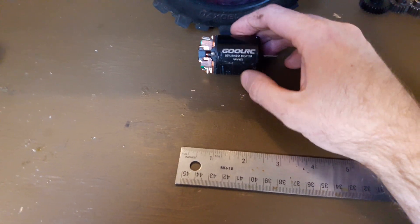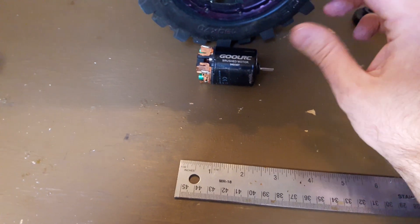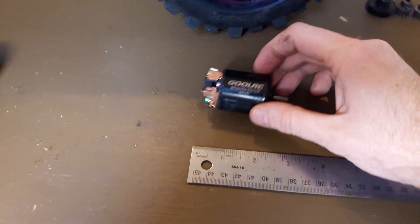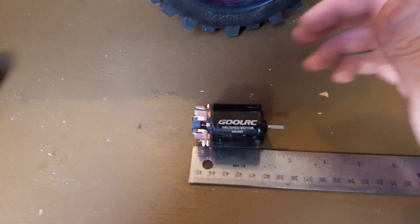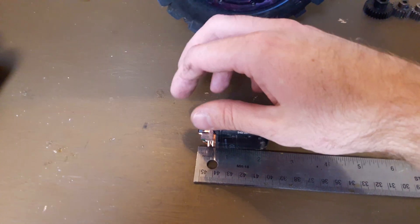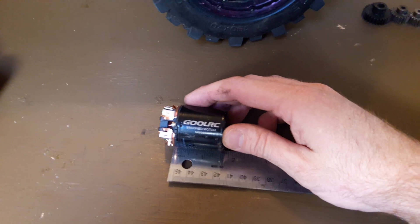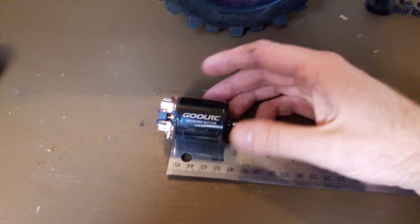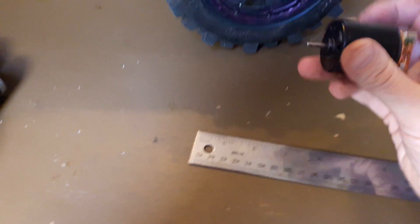First up is a brushed motor. I put this in a Slash for my son to make it go really slow since he's six years old and trying to learn. You can see here it's just a little over two inches — if you count all the stuff on the back, the actual can itself is closer to an inch and a half. Of course really slow, not a whole lot of excitement there, but it's good for a kid.